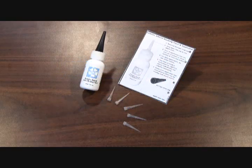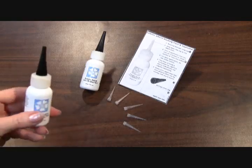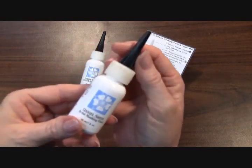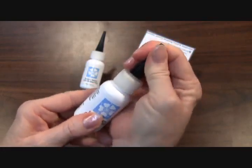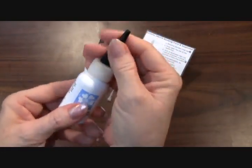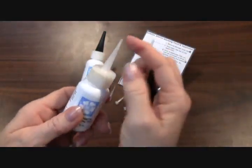Hi, I'd like to introduce you to our Daniel Smith Artist Masking Fluid. This is a bottle of our Daniel Smith Artist Masking Fluid. It comes with a little snap-off top, and as you can see when I take the top off,